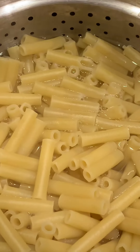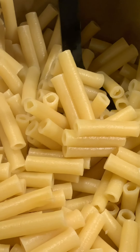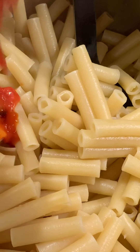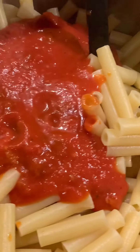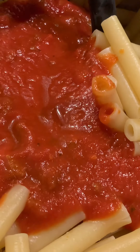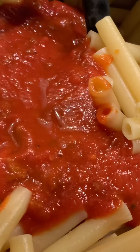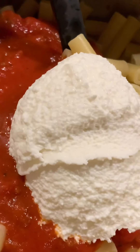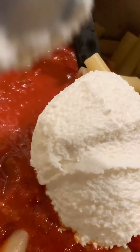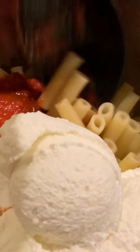Next, strain the pasta. Then, in the same pot, add half of the sauce and half of the pasta sauce. Then add about five scoops of ricotta cheese.